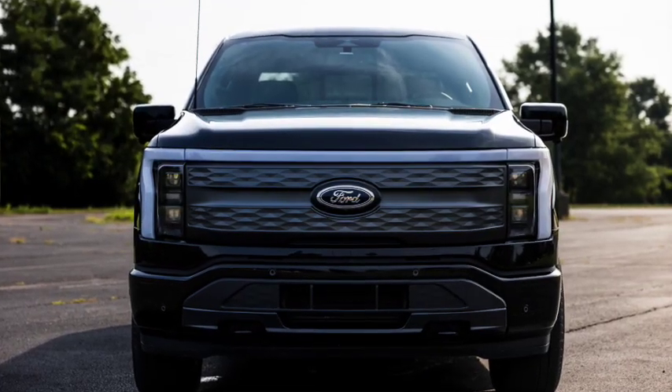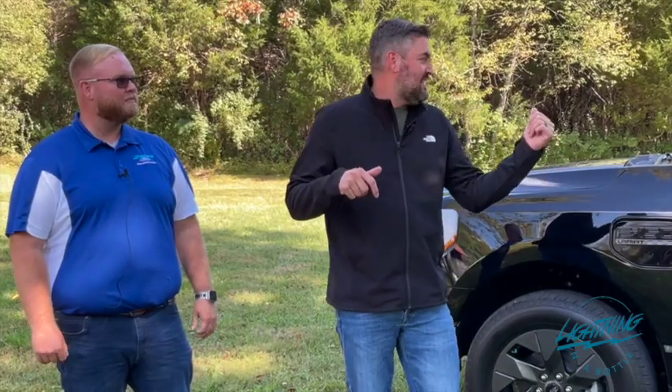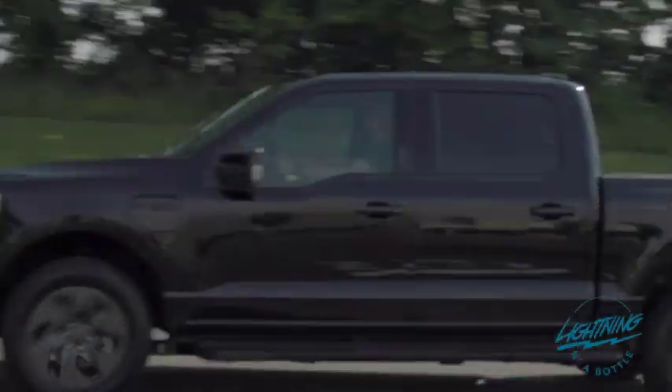Hey everybody, Eric here with Give270, and I've got a special guest with me today. This is Marcus with Bob Swope Ford. He is the one that helped us through our ordering process and to retrieve this 2023 Ford F-150 Lightning that we are giving away.